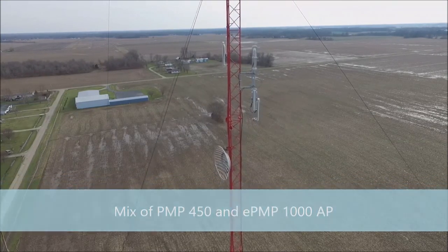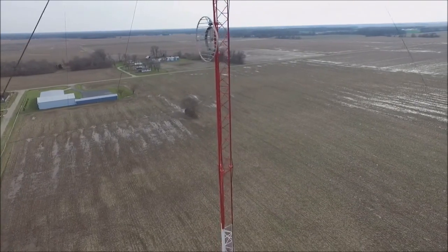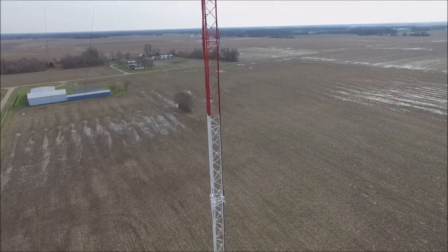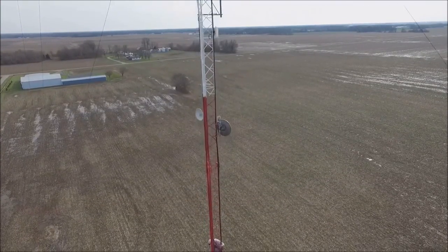They've been very, very good. All the Cambium Networks products we use have been fabulous. They just work. Don't have any real issues with them. Don't have to babysit them. If you keep them in clean frequencies and power to them, you don't really have much problems.